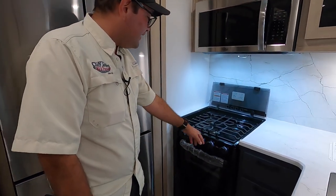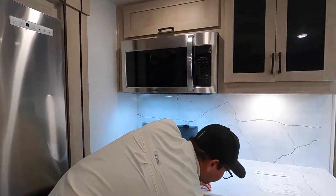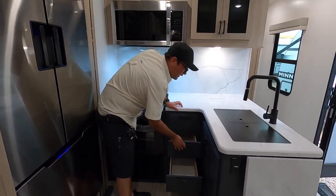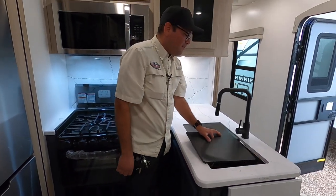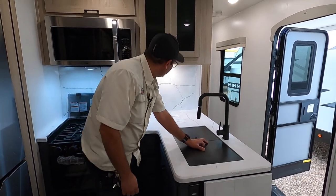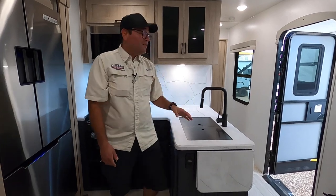You also have night lights and an oven as well. Plenty of drawers here for utensils, and storage below. Here we have a one-piece under-mount stainless steel sink, much more sanitary than plastic and easier to keep clean. We also have power here as well for a coffee maker, blender, crock pot, or whatever you might need.